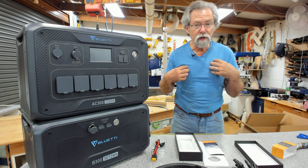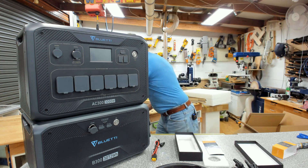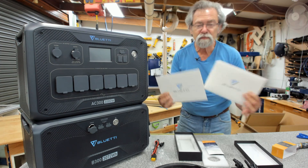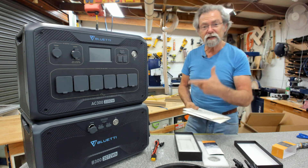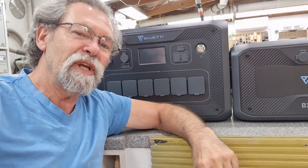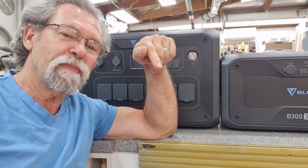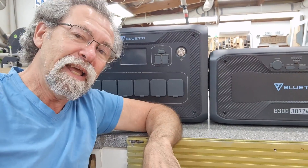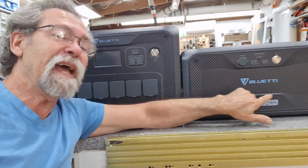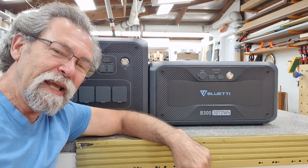Next thing to do is for me to read through the manuals, and then I'll get back to you and we'll go through all of the functions and how to connect it up properly. Check out my links in the video description box below for links to the Bluetti AC300 and the Bluetti B300.